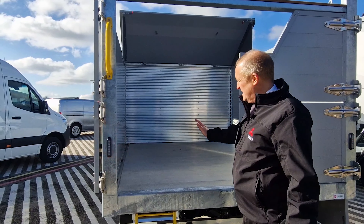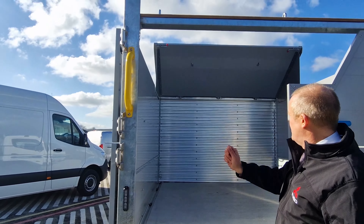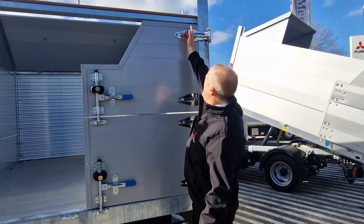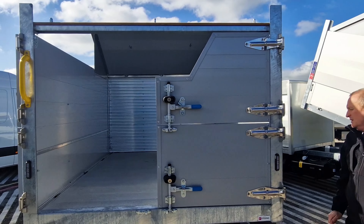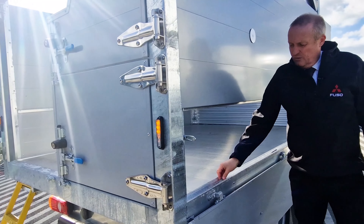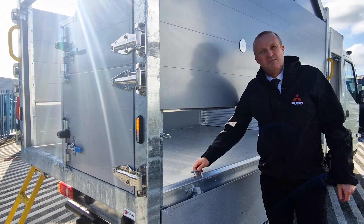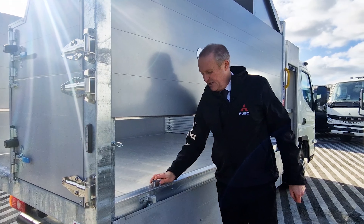Inside we have a full aluminium deck, drop down chip hood, and split rear doors to chip through. We also have on this particular vehicle a removable top bar. These are fitted with aluminium drop sides with lashing points inside the body, so that if you're carrying logs or any equipment in the back you can strap it down without having the strap going over the sides of the vehicle.